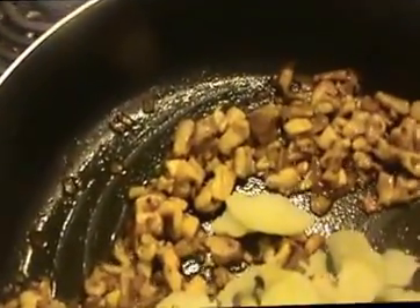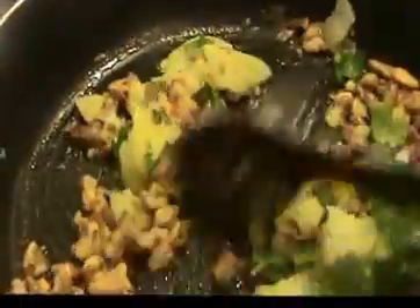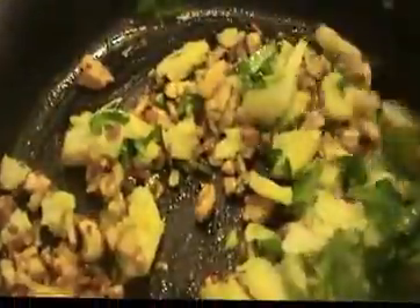It cooked well without adding water. Now I am going to add the boiled potato and mash it in. Then add the chopped coriander leaves. Mix everything together, then turn off the flame. Allow it to cool for 5 minutes.